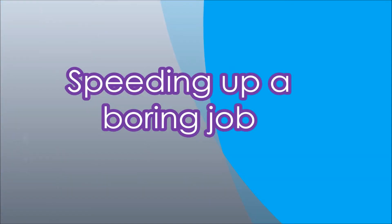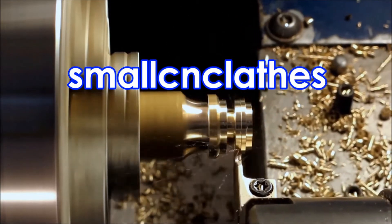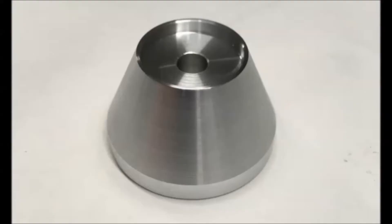G'day, this is a combination of two videos where we look at different ways of boring a recess in the end of a part. Here's the part — you can see there's a recess in the end, but the hole in the middle is only six millimeters diameter, so that doesn't lend itself to using a very big boring bar. I've tried using a subroutine to actually move a bigger boring bar in the x-direction rather than the z.